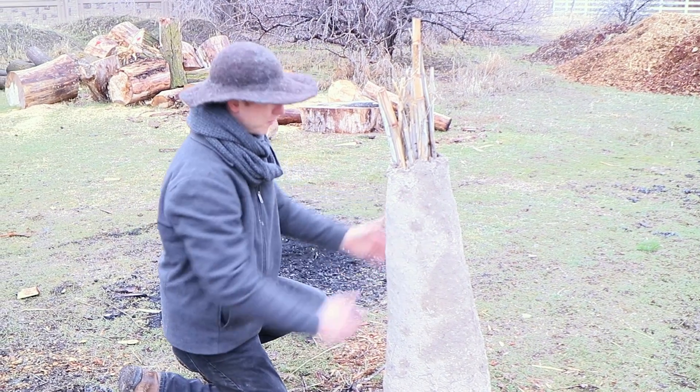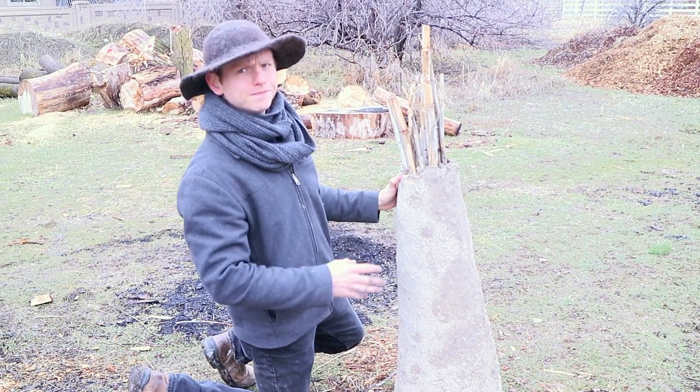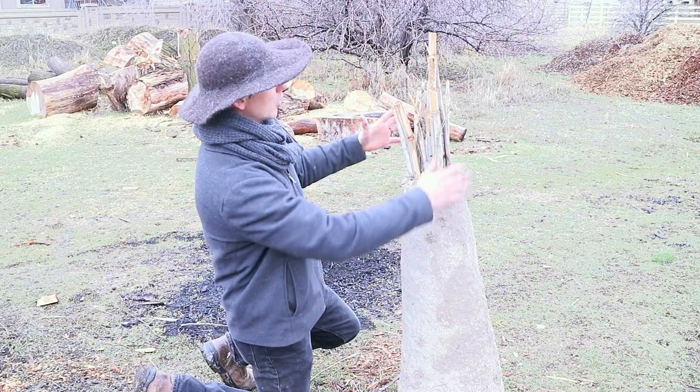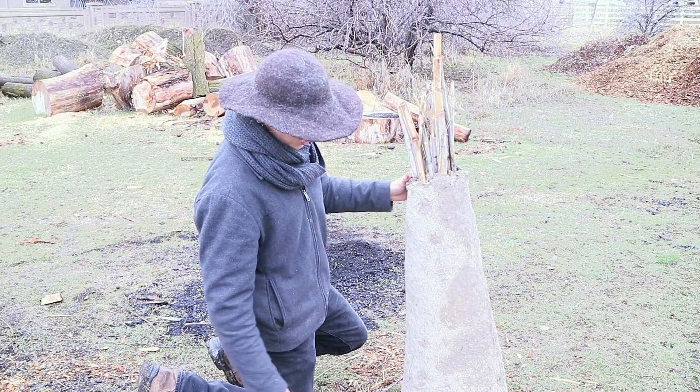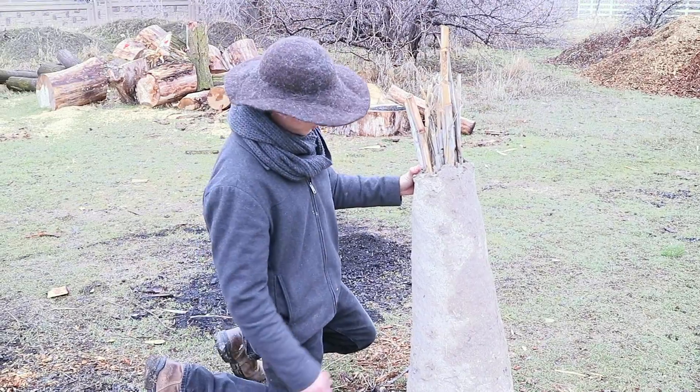So this is the furnace that we made about a month ago. It's made out of grass clippings and mud, and that's it. This mixture is called cob, and we formed it around a bunch of bamboo. What I'm going to do right now is correct the wobble by knocking off appropriate sections of the bottom.